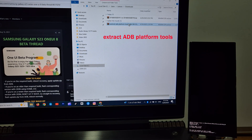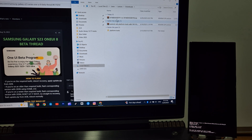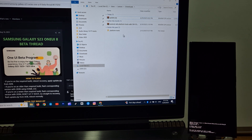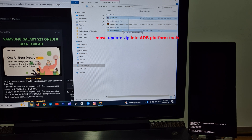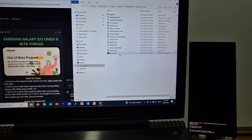Extract ADB platform tools. Rename the firmware.zip file to update.zip. Copy update.zip into the ADB platform tools folder. Open the ADB platform tools folder. Open the command prompt, type CMD and click Enter.